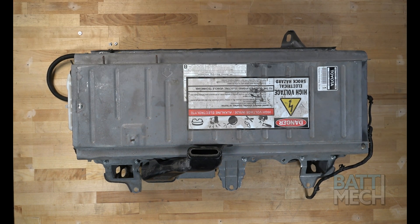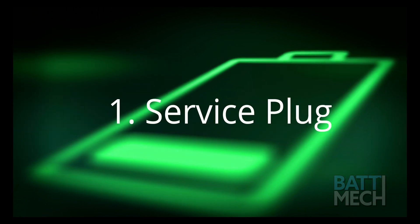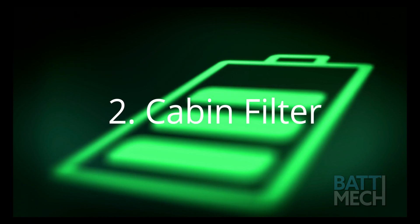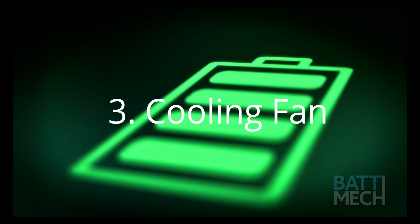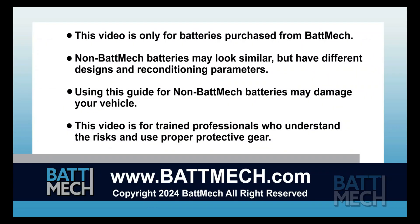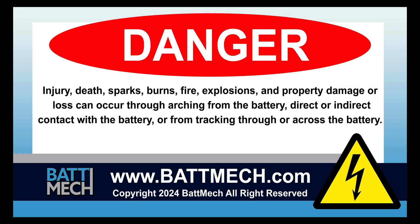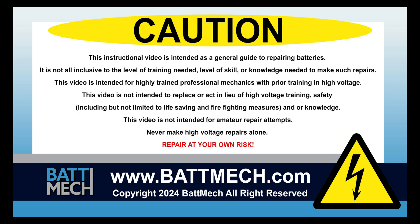The battery is ready to be reinstalled into the vehicle. Here are a few pro tips: be sure the service plug is secured properly, otherwise you will get error codes. You'll also want to clean your cabin filter every three months. Be sure to clean your cooling fan — dirty cooling fans can cause the battery to overheat. This concludes our how-to demonstration. Remember, as a highly skilled mechanic with high voltage training, to wear the appropriate personal protection equipment your shop requires. Stay safe and thank you for shopping on BATMEC.com.